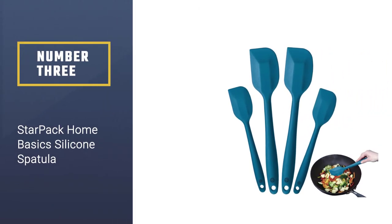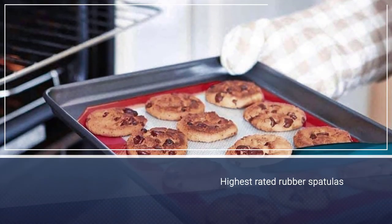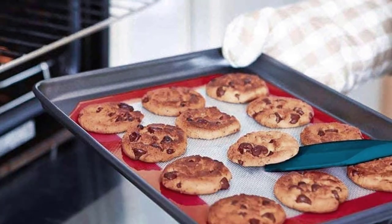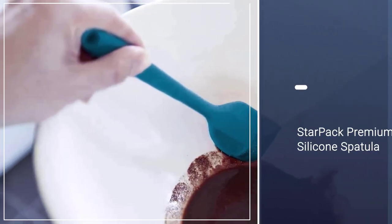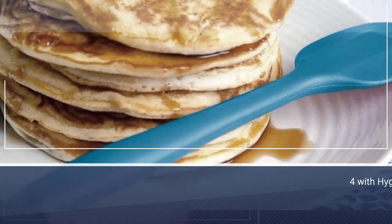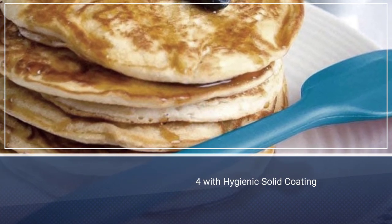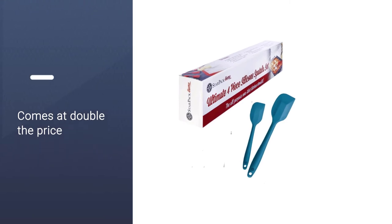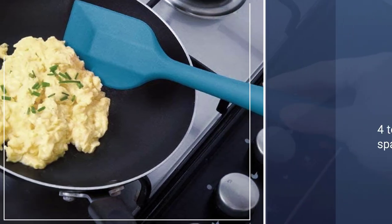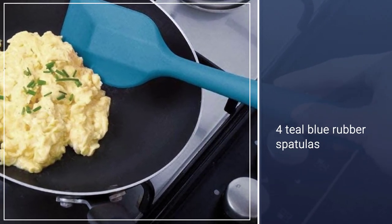Number three: Star Pack Home Basic Silicone Spatula. One of the highest rated rubber spatulas on our list is the Star Pack premium silicone spatula set of four with hygienic solid coating. It comes at double the price of the previously mentioned set, but you still get great value because it includes 101 cooking tips in PDF form along with four teal blue rubber spatulas — two small and two large — for your cooking and baking.